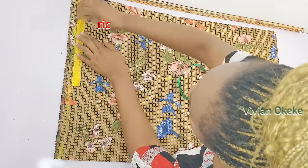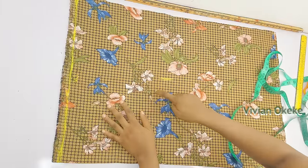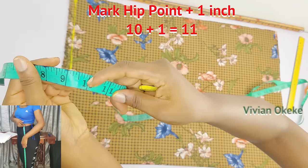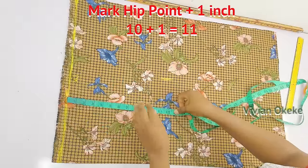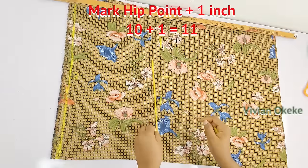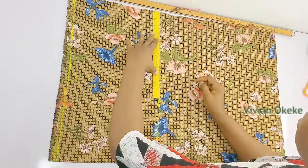Step two: mark the hip points plus one inch. The half inch you came down by is the new waistline, so place your tape on that line and come down by 11 inches. Hip point is 10 inches, plus one gives you 11. Add one inch because this is a high-waist skirt — you want it to sit on your high waistline, not your low waist.